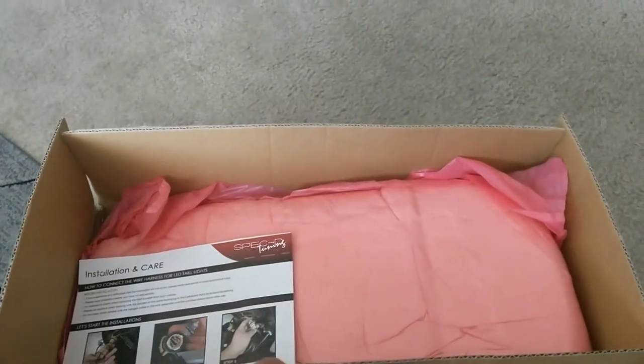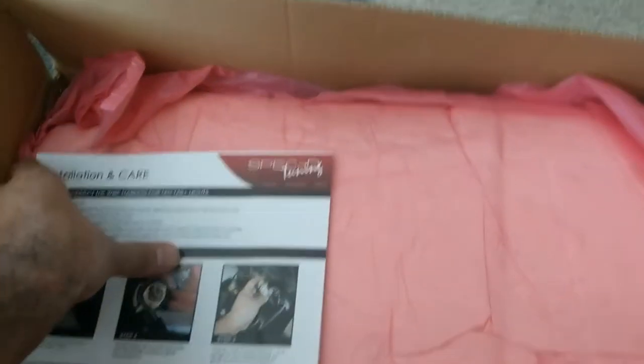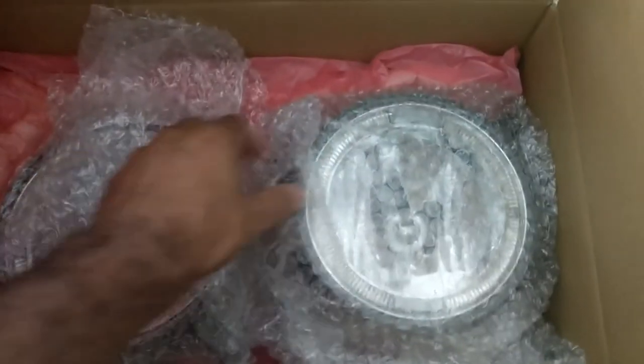A package came yesterday. Let's take a deeper look into the box. Looking at these instructions, these are halo fog lights for the Mustang. So let's have a look at these.